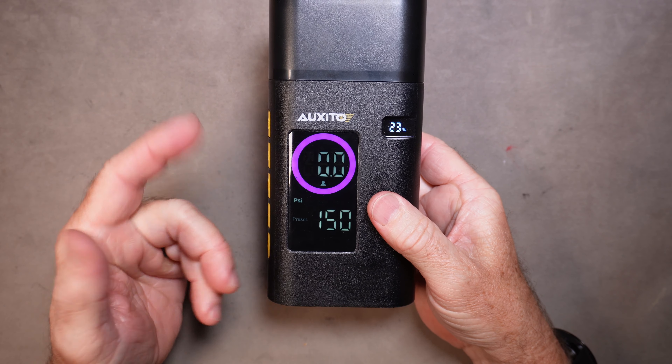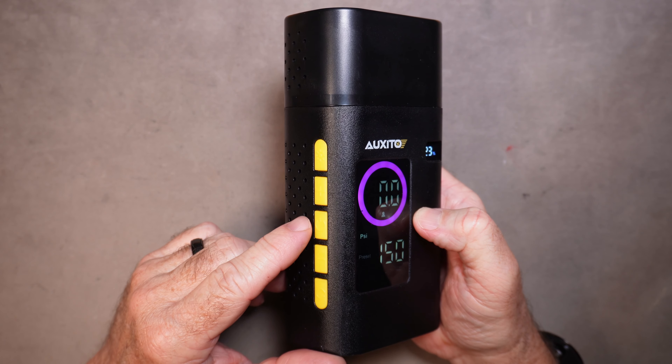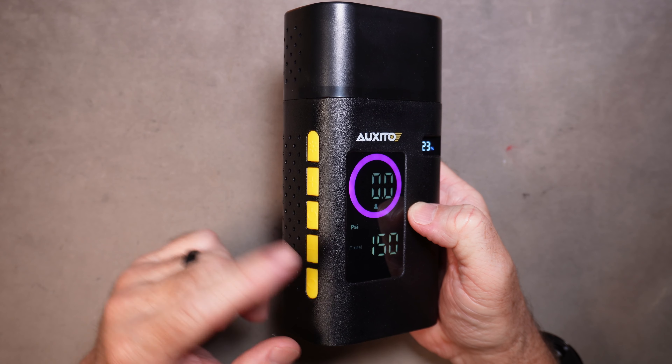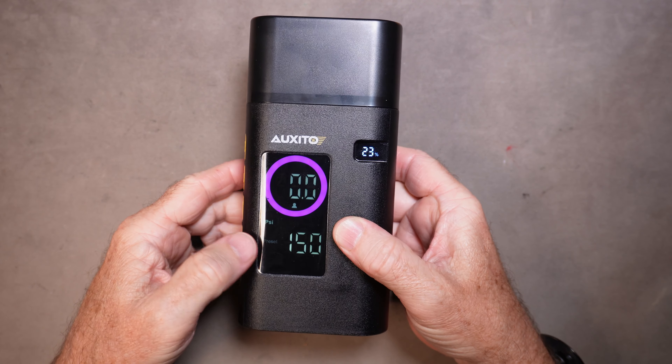The last function to mention — and of course the most important — is how to turn the compressor on. Once you get it set and hooked up to your tire, simply press the power button with one quick press and it'll turn on, then another quick press and it'll turn off.